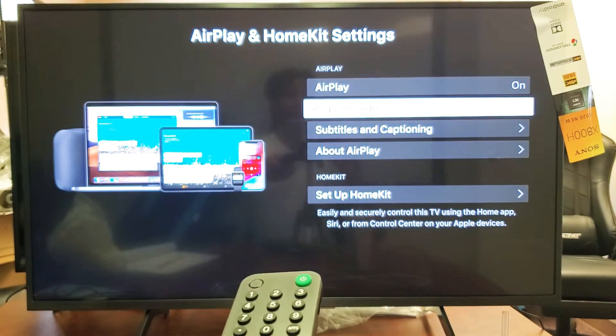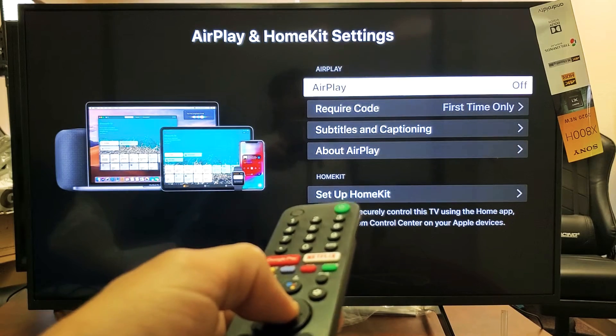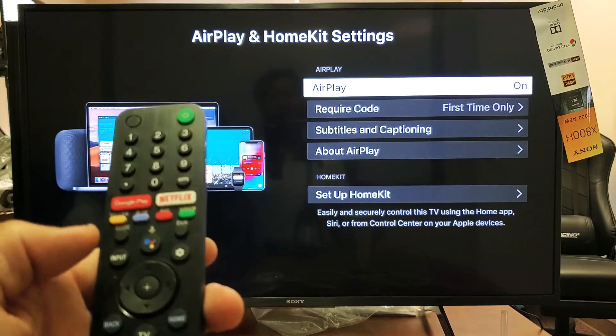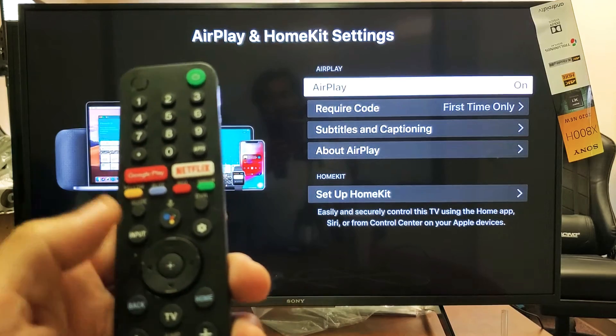Now you can see that my AirPlay is on. If I go back up here, I can turn it off or turn it on. It's on right now. Once it's on, it doesn't matter where you are on the screen.